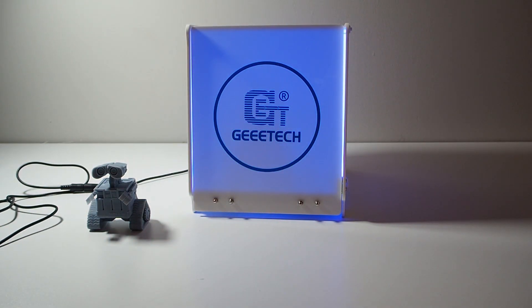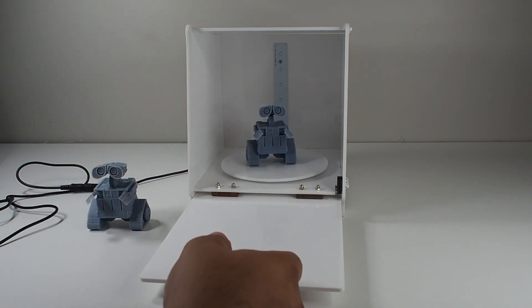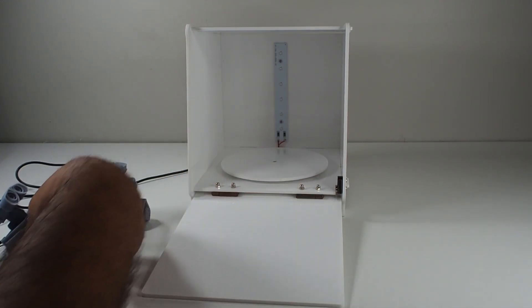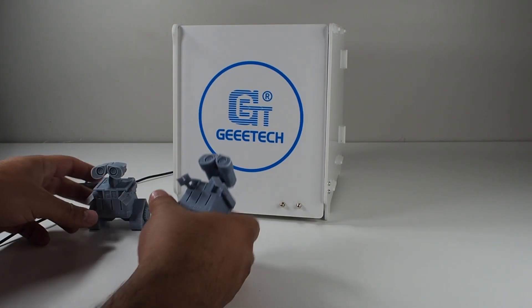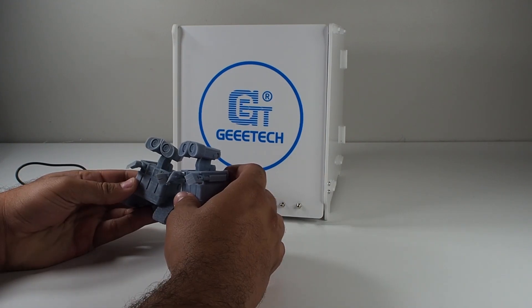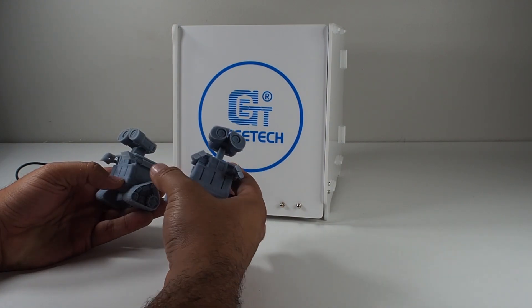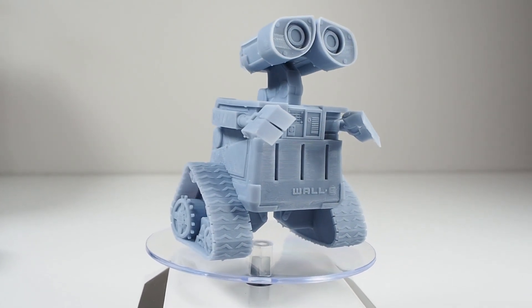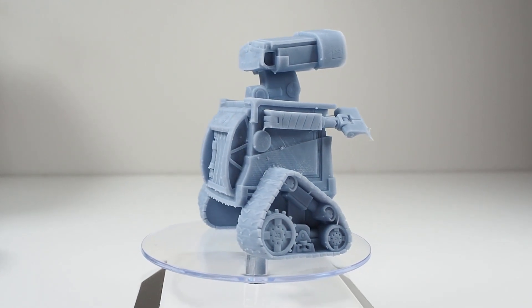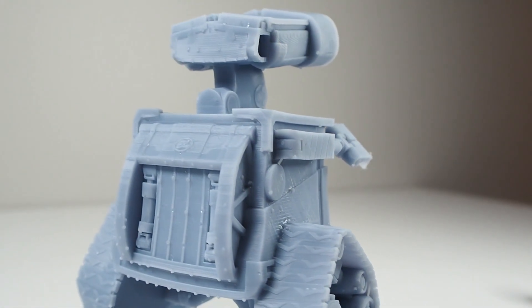It's beeping when it hits five seconds. Now let's see the results. Looking at both of them, they both look good and fine. Maybe the Gitech still has some areas that need a bit more curing, but I used three minutes in both. For the price you pay, it's good. I can feel the Anycubic cured a bit more, but price-wise the Gitech is still really good.